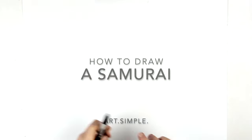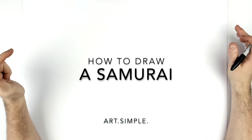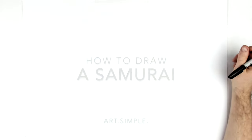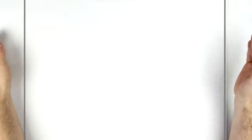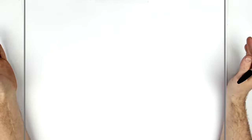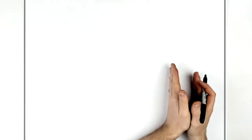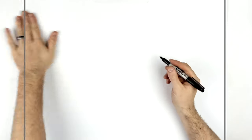Welcome back to another drawing tutorial. Today we have a samurai warrior from the video game For Honor. This character is called Kensei — a cool guy with a red mask. It could be just a generic samurai; I just wanted to draw a samurai. I'm on a landscape page using a pencil, going to sketch it out lightly, and you can always do ink on top afterwards. We're close up on his face, a bit of his hand, and his sword.